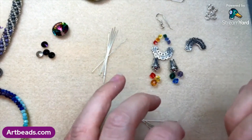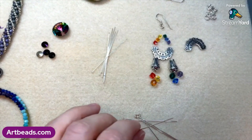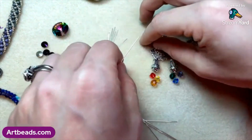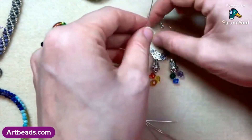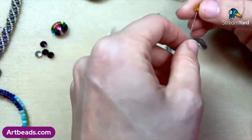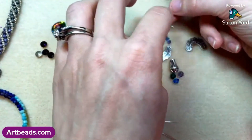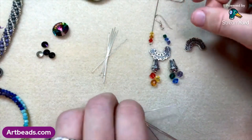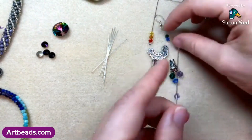Rainbows have a lot of different meanings to a lot of different people, and they're just gorgeous no matter what — so inspiring with so many beautiful colors. I like adding rainbow colors to jewelry; they make cute little eye-catching accessories. So what I'm going to do is load these up on an eye pin — red, orange, and yellow on one, and purple, blue, and green on the other.